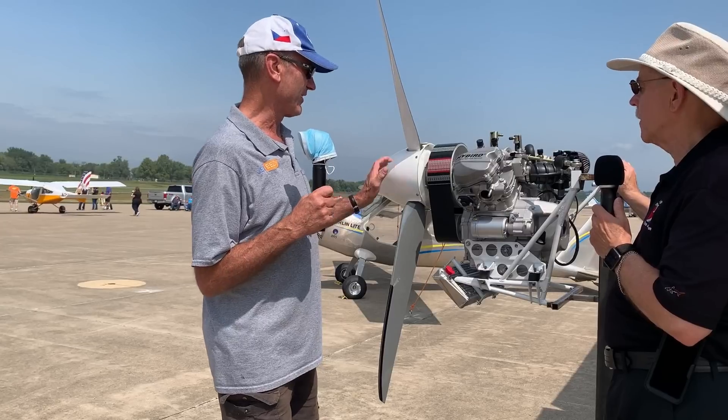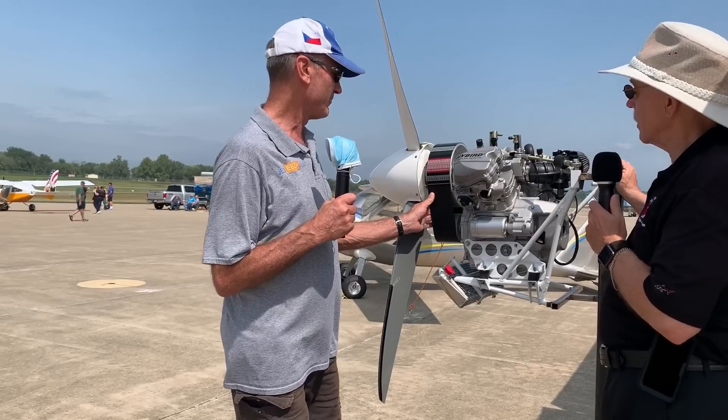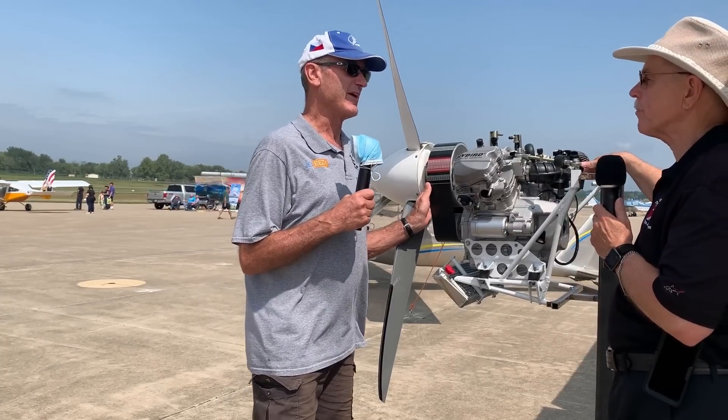We came up with our own propeller design, matched to this aircraft's speeds, matched to the ground clearance, and matched to the torque curve of the engine — and that prop is from Slovakia. We have a heavy-duty reduction drive that's good for 90 horsepower, and that's from India. That is like the widest belt I think I've ever seen on a reduction drive.